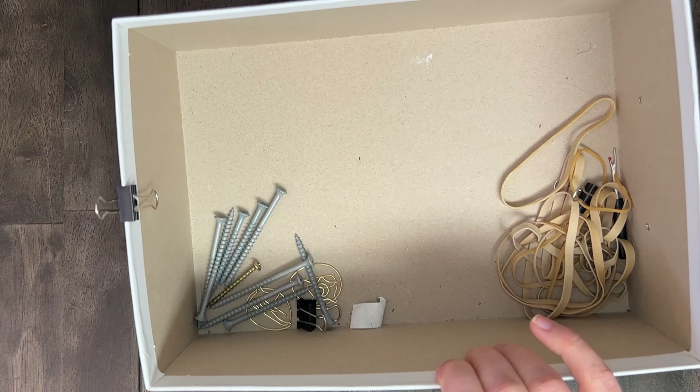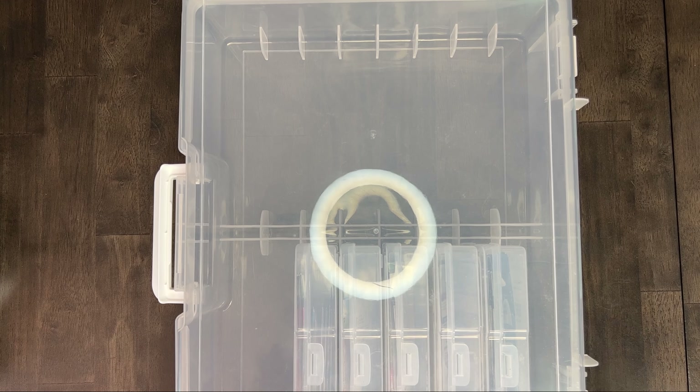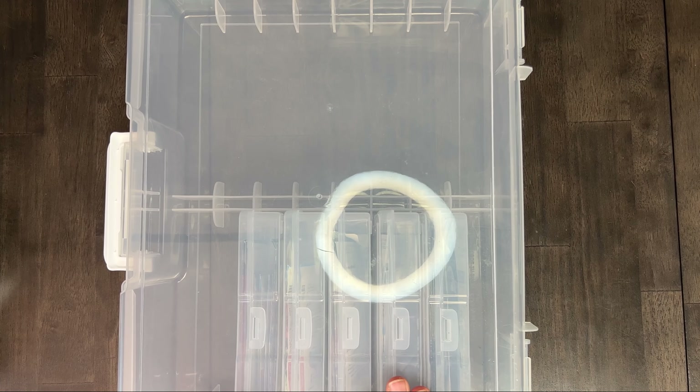That does it for the first box other than the tomatoes that were in there. We are moving on to the photo boxes. This is my favorite way to store seeds because you can keep them really well organized — you can if you stay on top of it. If you'd like to give storing your seeds like this a try, you can pick up boxes like this at Michael's or similar craft stores. We also have a link in the description where you can support our channel if you'd like to buy through our Amazon link.